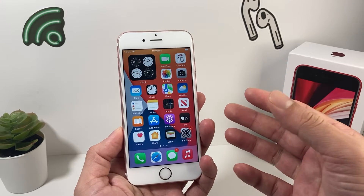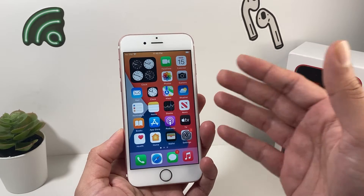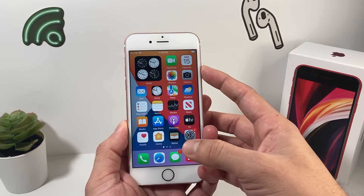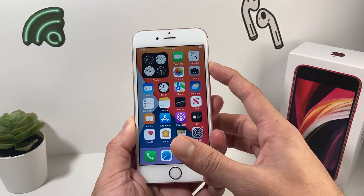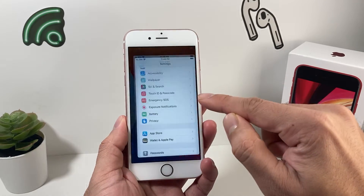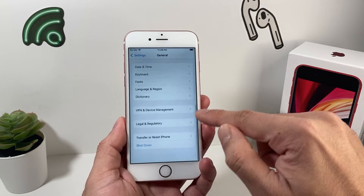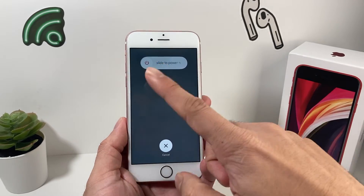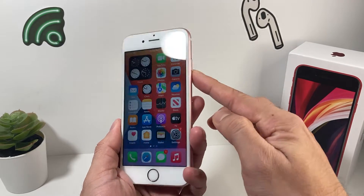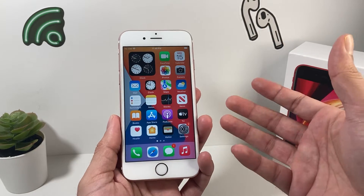Step two is restarting your phone. For iPhone 6 up to 8 and SE, hold the side button and slide to power off. Or if your buttons don't work, go to Settings, then General, and all the way at the bottom you'll have the shutdown option. Shut it down, give it about a minute, then power it back on. If your buttons don't work, plugging in your charger will also restart the phone.